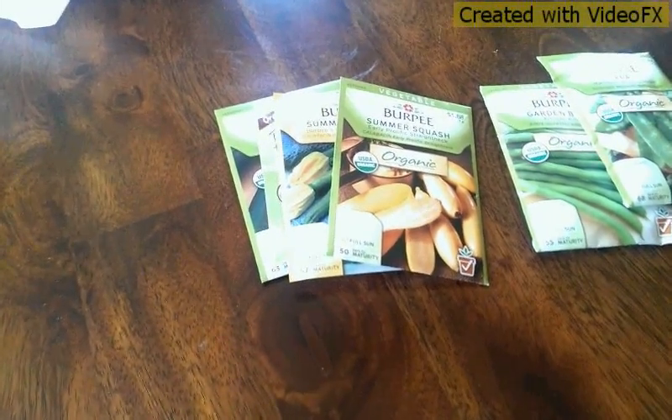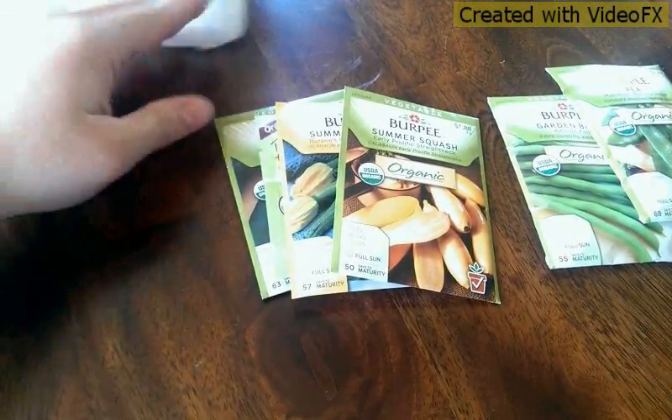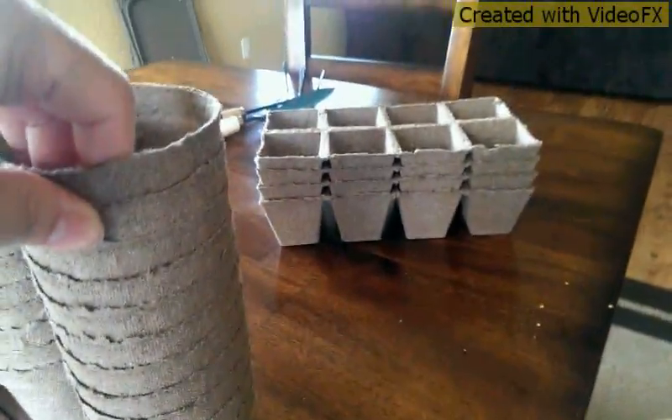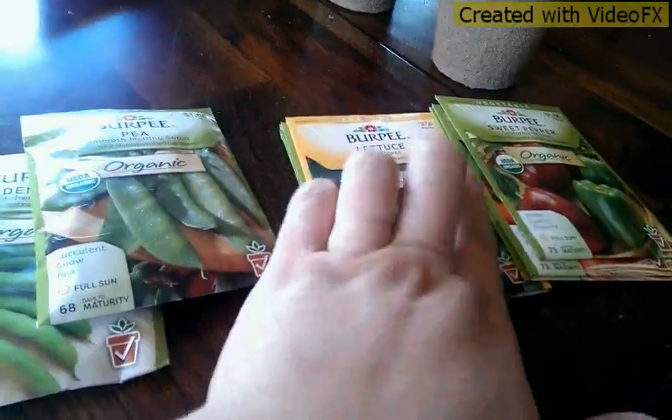Hey guys, it is Lisa. I know I said I would share this with you guys, so today we went to our local store and got some potting pans — these are the jiffy pots — and then we got some over there too, and then some seeds. I did get all organic or a couple of heirloom.